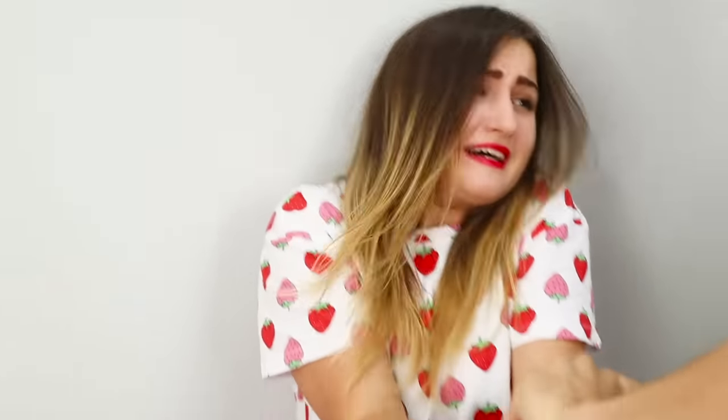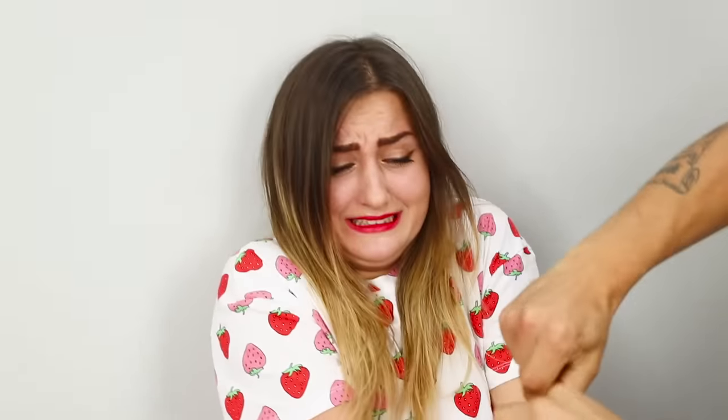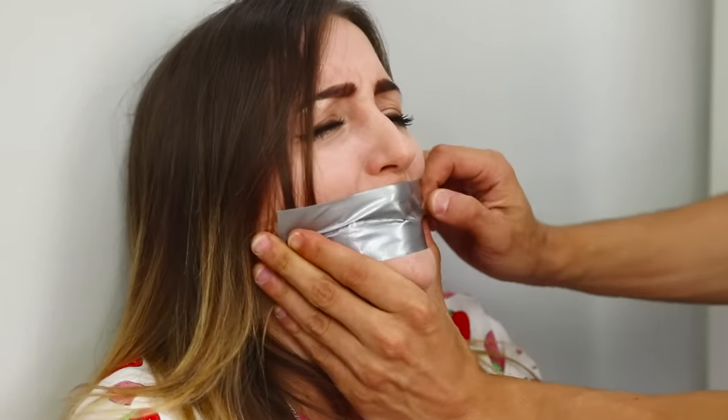Somebody help! What are you going to do to me? Well, first I'll tie your hands! The villain uses an ordinary plastic cable tie. No matter how hard you fight back, it'll hold your hands tight! Calling a friend for help won't work either — the thief sticks tape over her mouth!